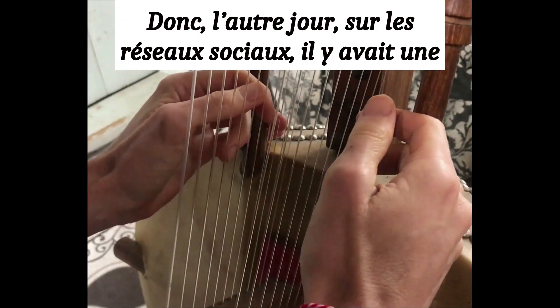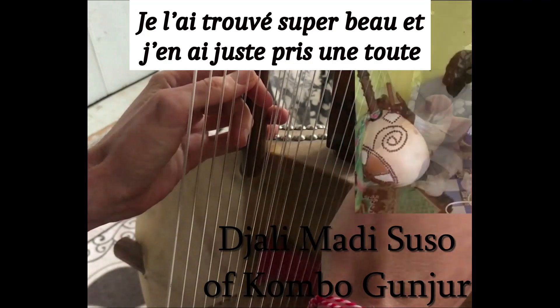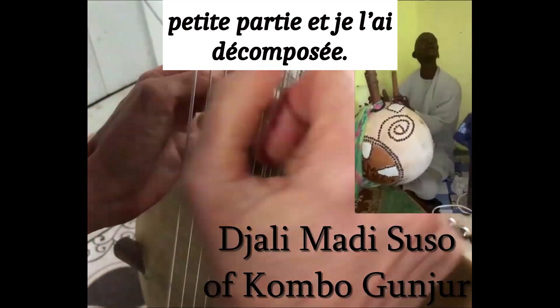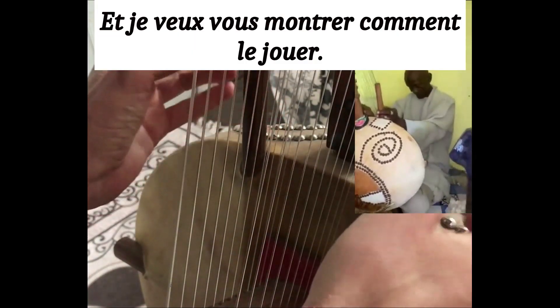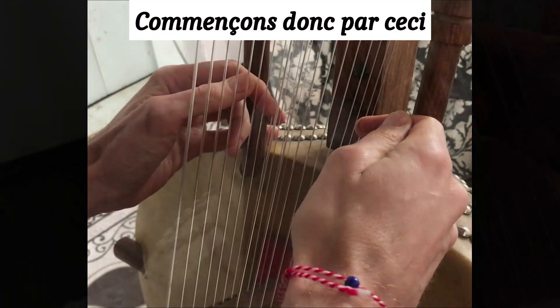The other day on social media there was a video of Charlie Madisuso. I found it super beautiful and I just took a very small part of this and decomposed it, and I want to show you how to play it. It's very interesting. So let's start with this.